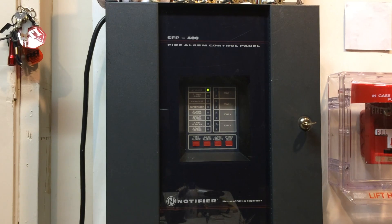Alright guys, welcome to System Test 14 and this test I think is going to be a little bit more interesting.